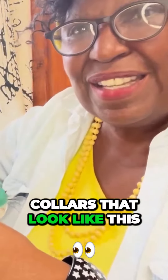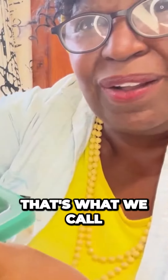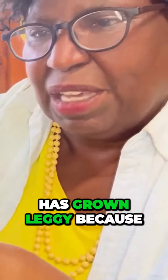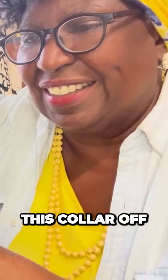If you have collards that look like this, that's what we call a leggy collar. The stem has grown leggy because the collard was reaching for the sun. What you can do is pinch this collard off.